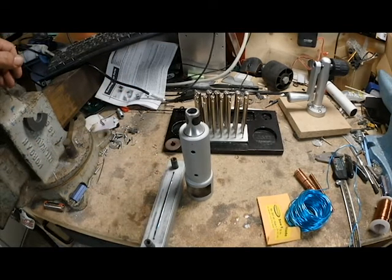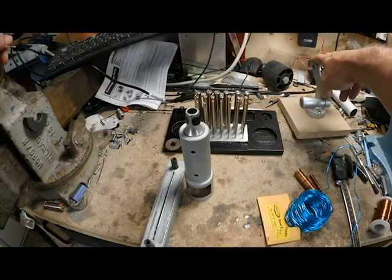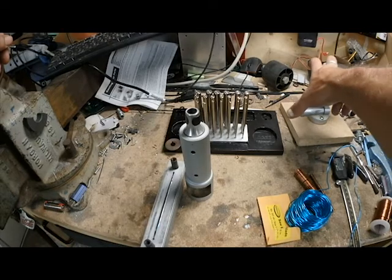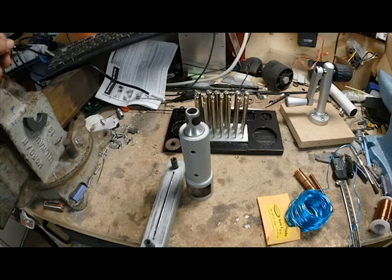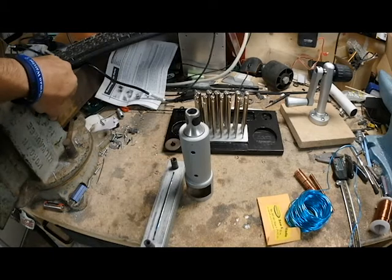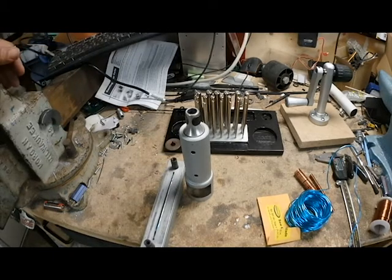Looking back, I could have got a better product for an additional hundred dollars with a really nice set. In hindsight, I wish I wouldn't have bought the Chinese knockoff. Pepe Tools kit is definitely worth the extra coin.